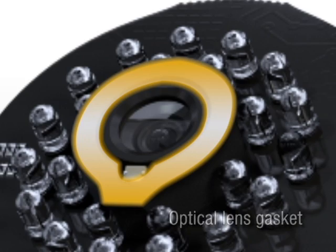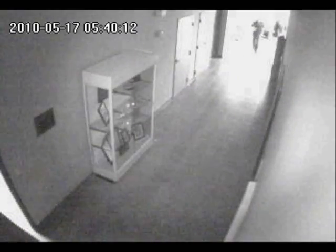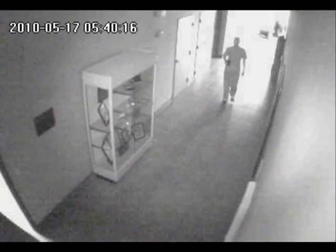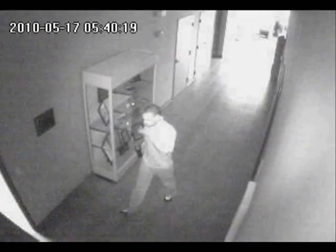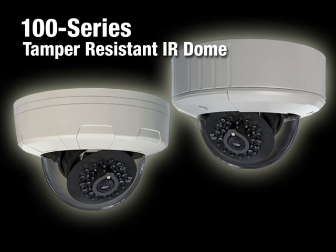IR cameras provide superior illumination and imaging compared to cameras relying solely on ambient light. Applications requiring surveillance of areas with poor light can greatly benefit from the use of IR technology. OpenEye's 100 series cameras are available now through any of our authorized distributors.